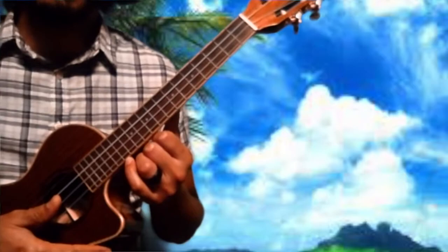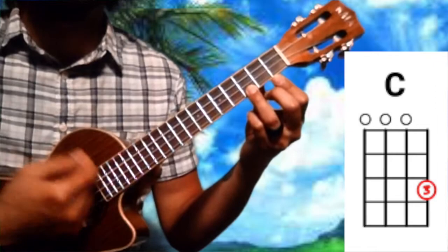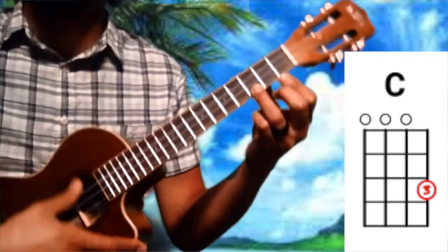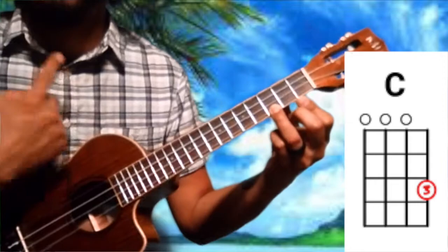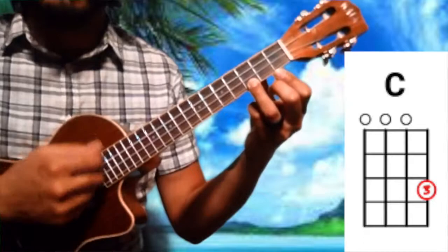That's all we need. We're going to start on C. We're going to be doing eight strums — one, two, three, four, five, six, seven, eight — kind of like that. Where I'm counting eight but playing four. We're going to go: one and a two, and a three, and a four. Nice and steady like that. Now after those eight we're going to go over to F.